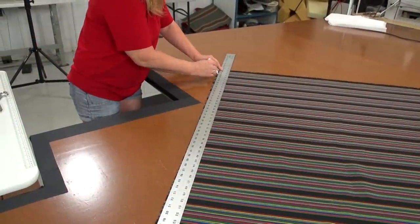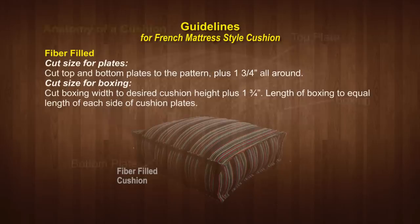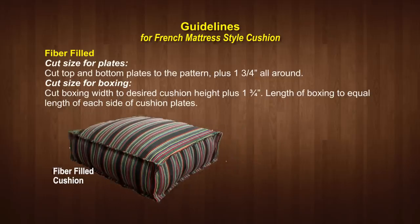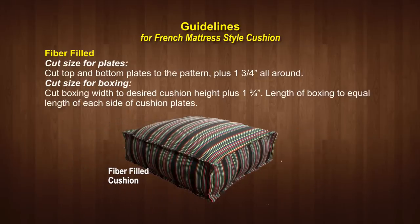To get started we first need to do some patterning on our decorative fabric. Cushions have a top and bottom plate and boxing on the sides. Two guidelines for patterning will be shown in this video: the first is for a cushion filled with fiberfill, and a little later we will give you guidelines for patterning a cushion filled with a sheet of foam.